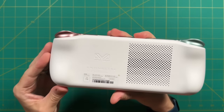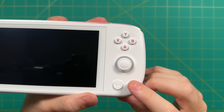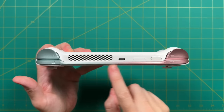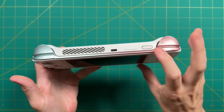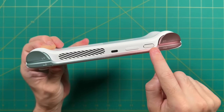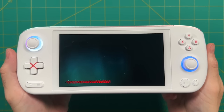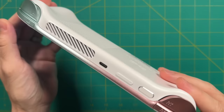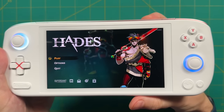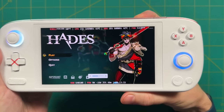A couple of housekeeping things: on the bottom left are the start and select buttons with a nice soft click. On the opposite side, a show desktop button and the Aya Space button. Up top are two different programmable hotkeys — easy to reach but don't stick out from the design. Also up top: ventilation for the fan, a volume rocker, and a power button that also functions as a fingerprint sensor. About three quarters of the time it accurately picks up my fingerprint.